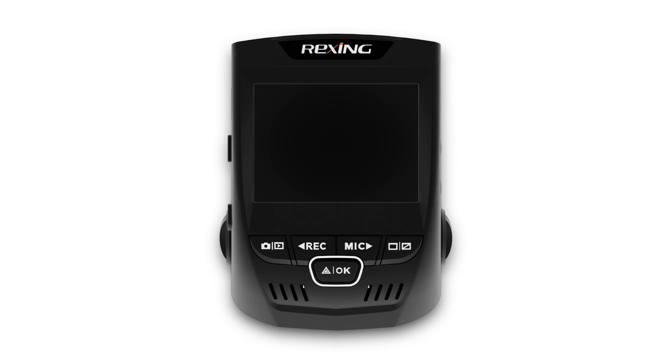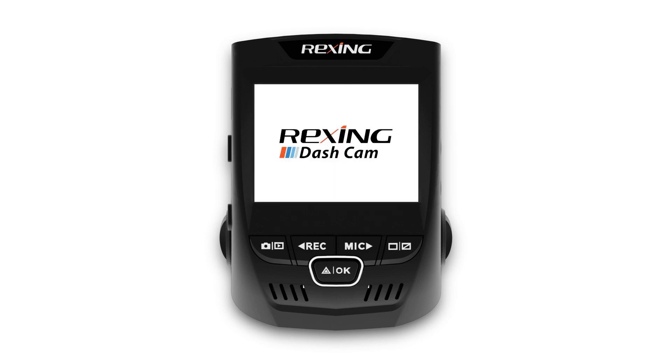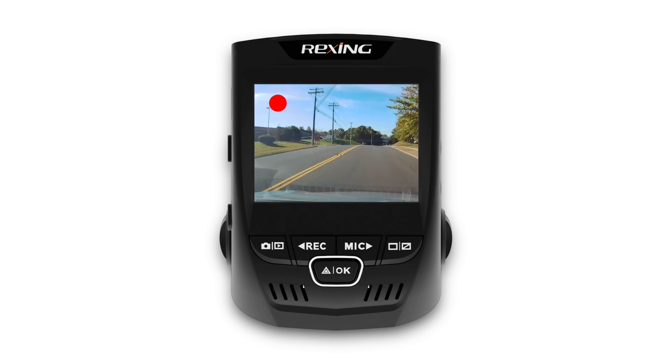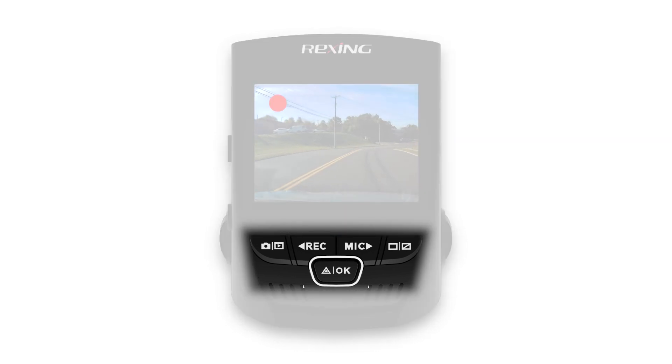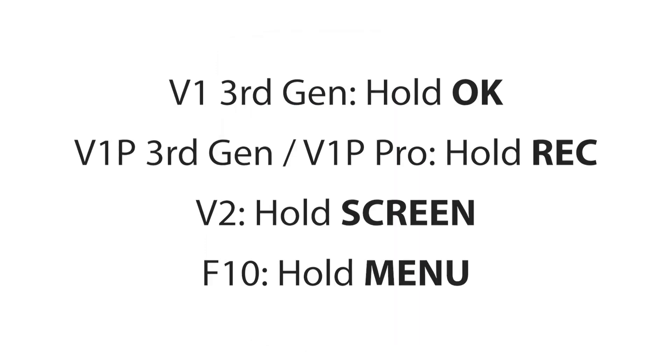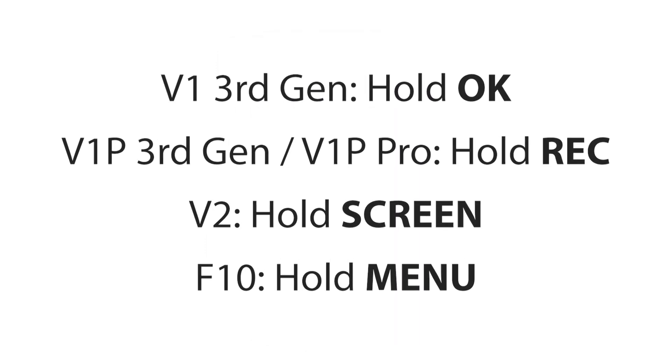To get started with the Wi-Fi feature, first connect your dashcam to a power source. Once you're up and running in video mode, you can quickly enter the Wi-Fi connect mode by holding a button on the front of the camera. Check out the video to see which button to hold for your respective Rexing dashcam.